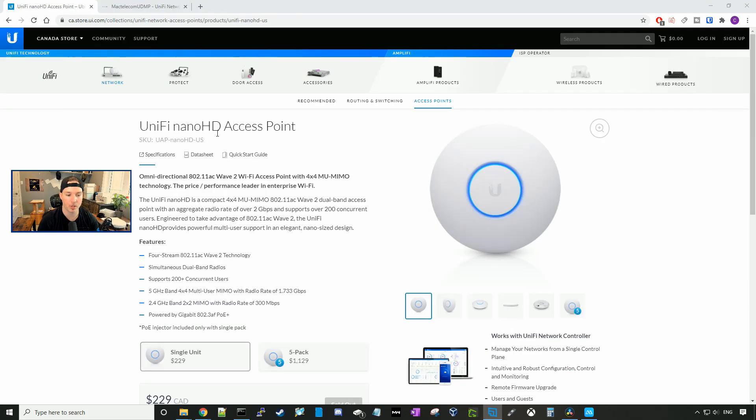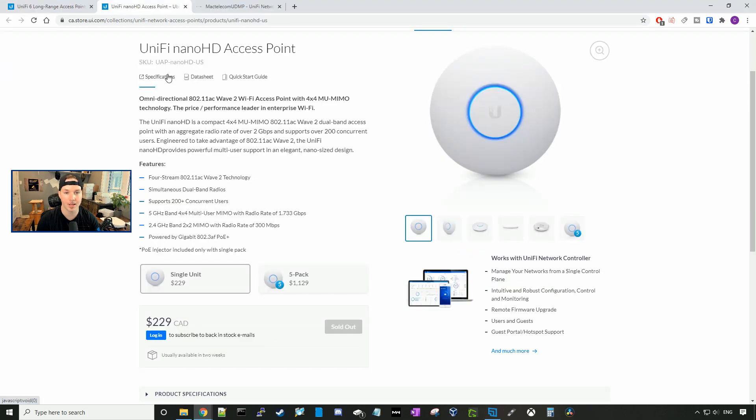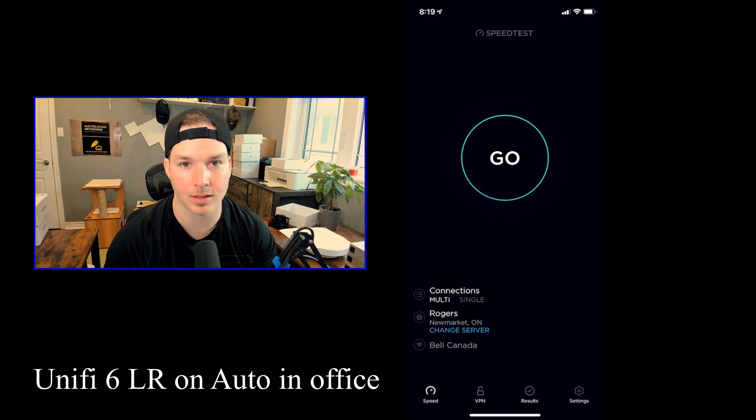Both access points are the same price at $229 Canadian MSRP. For the test, I'm gonna be using my iPhone which has a Wi-Fi 6 chipset, and we're testing from this office, then the main floor, and then the basement. The house is about 2,000 square feet and my internet is one gigabit download and one gigabit upload. On the first set of tests, we'll leave the access points on auto and do a speed test and iPerf test. Then we'll set the 5 GHz band to 80 and repeat. The first set of testing will be done for the UniFi 6 Long Range.